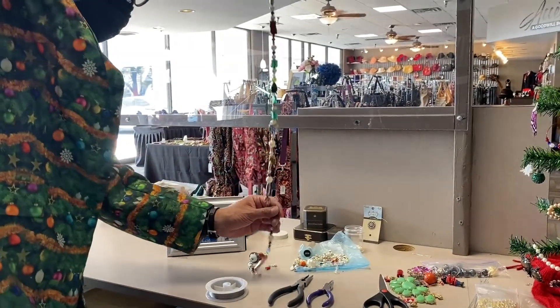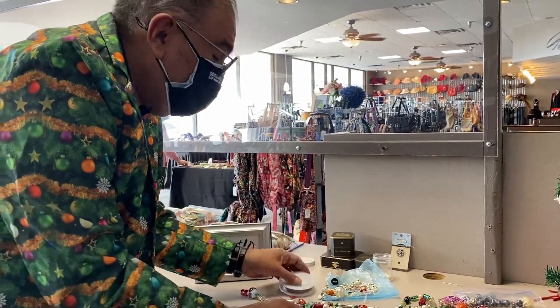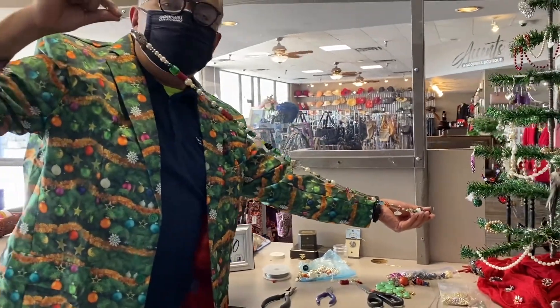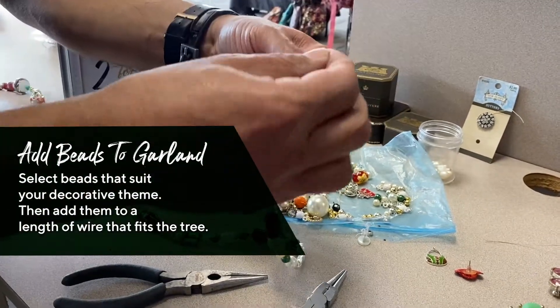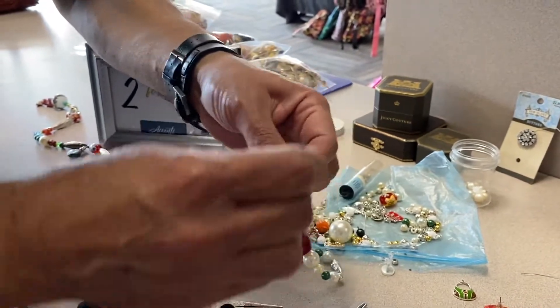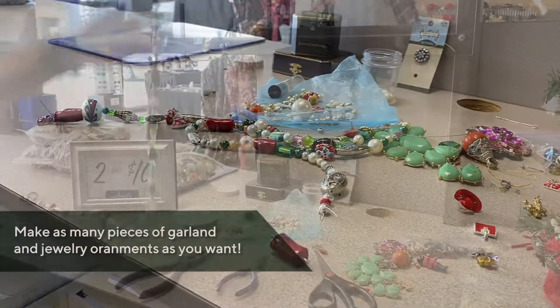We're going to make a garland out of pieces of jewelry that you can find here at Goodwill. All you need is a couple of simple supplies — some wire, some pliers, jewelry pliers — and get yourself into a comfortable spot. And you can create yourself a garland to create magic, all of your own style. And we're going to show you how to do it.